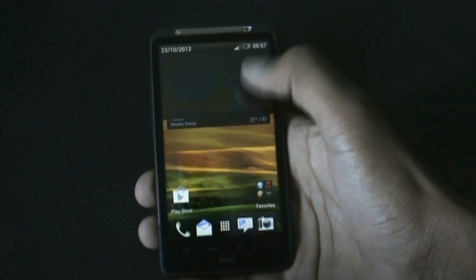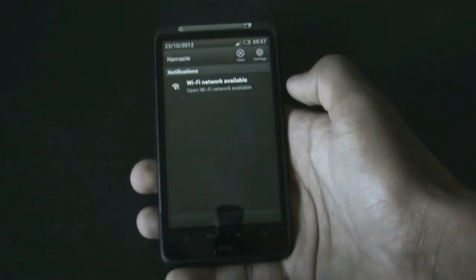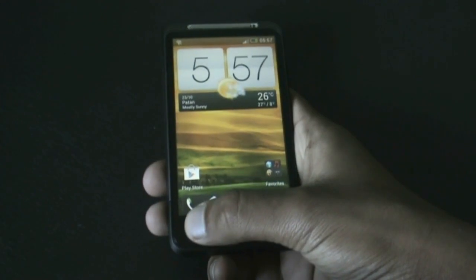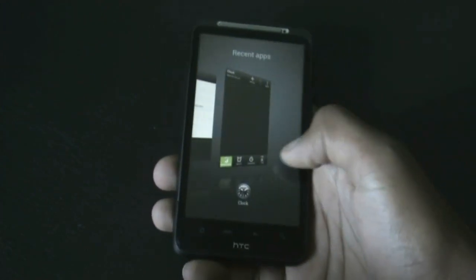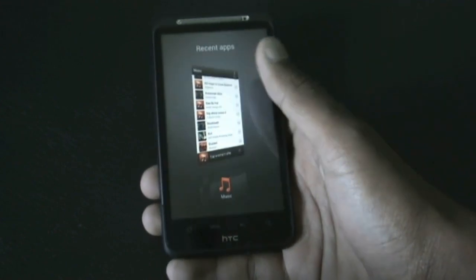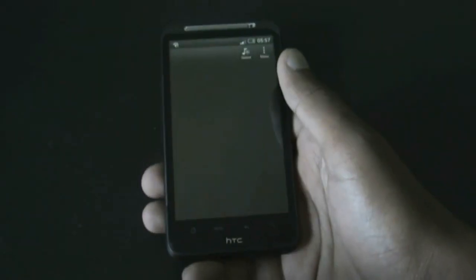In the notification bar you get a quick settings link from where you can jump directly to the settings menu. You also get the Sense 4 style recent app menu where you can slide to close apps or click to open any of them. In this ROM you get Beats Audio Surround Sound HTC 5.1 pre-installed.